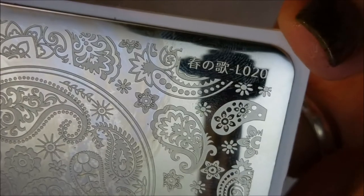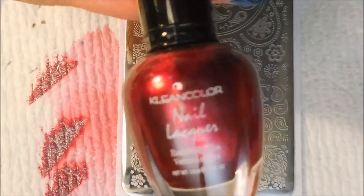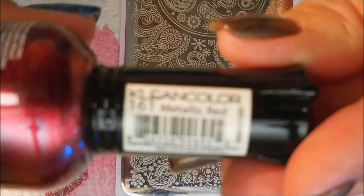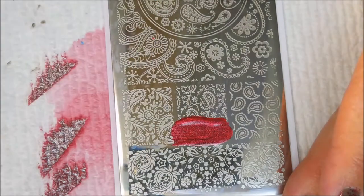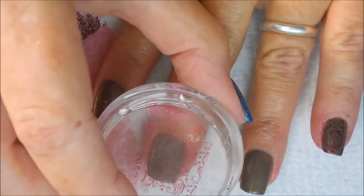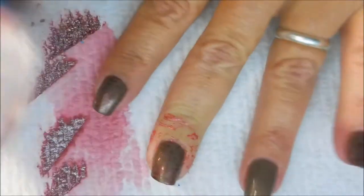You can see I've shortened my nails. We're gonna be using this plate — it's LO20 — and I'll be stamping with Clean Color metallic red. This is not a stamping polish but it does great. I'm gonna use my clear jelly scraper and my monocle stamper and I'm just gonna pick up this little paisley image and plop that on.